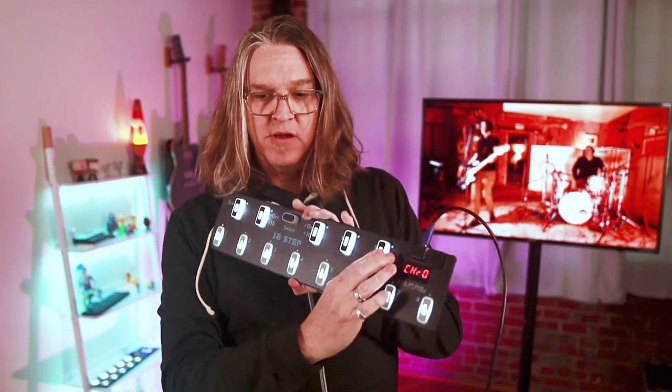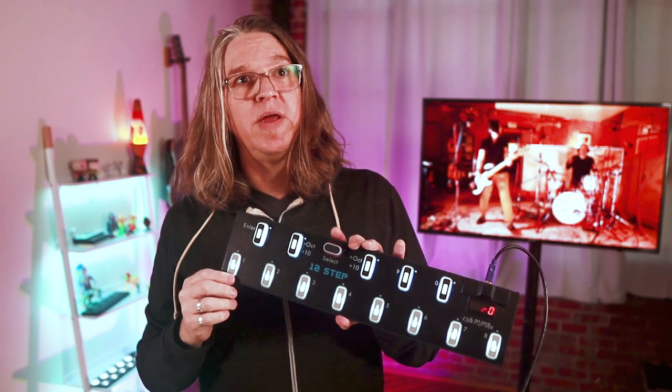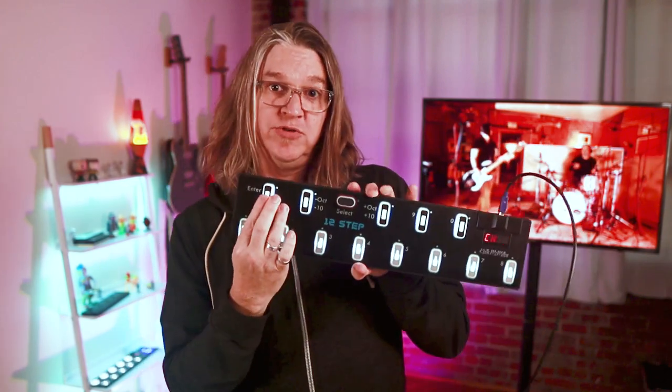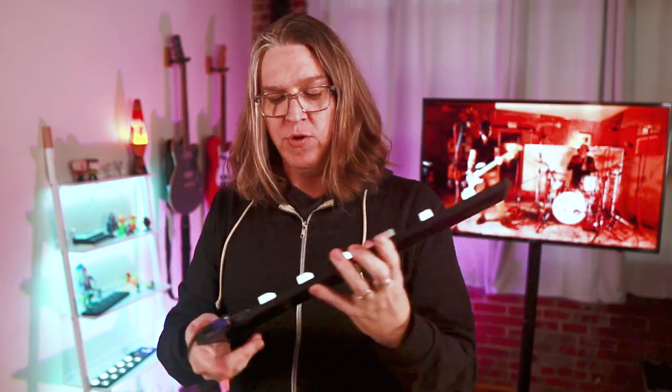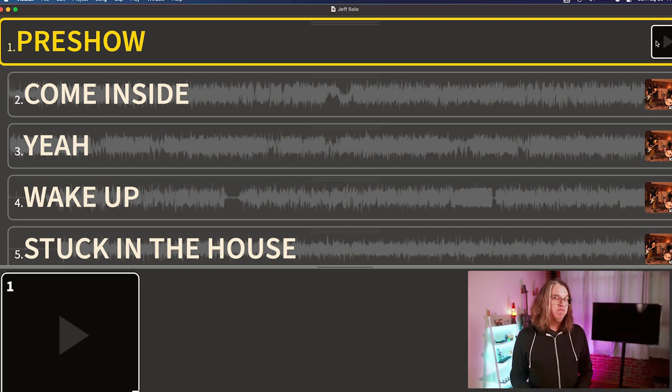I can control it all with this foot pedal — navigate up and down through songs, hit play, and immediately they start playing and clicking off the song. I start playing guitar, and off we go. I can also stop, and by clicking again it will start from the beginning. There were a couple of times in my show where I missed the click-off — Paul started clicking and I missed it — but I'm able to just hit that again and the click starts again. I've also got this pre-show item, which is just a small black image, and that basically turns off the screen before the show starts.